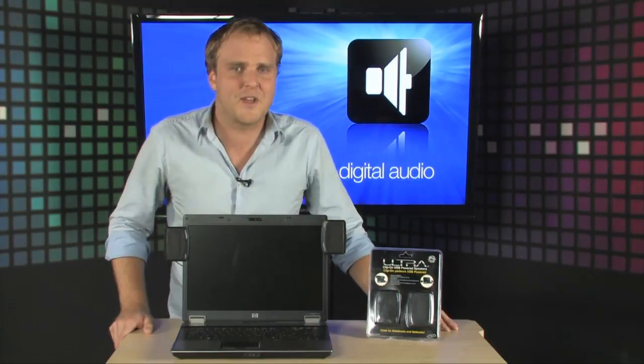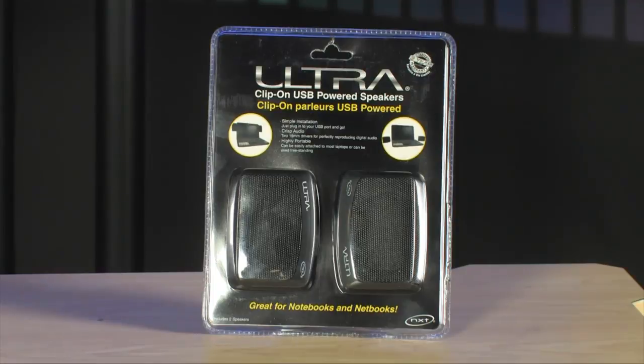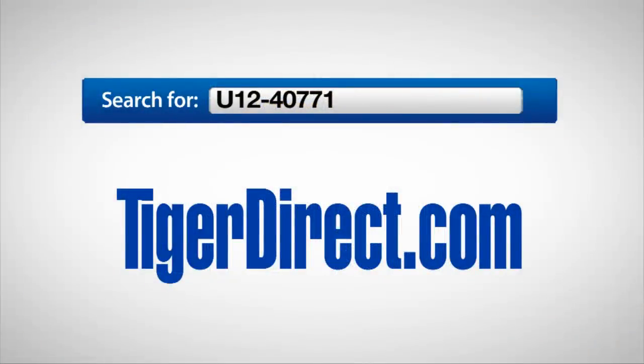Highly portable, very affordable, and a perfect upgrade for the sound on your notebook or netbook. For more information on the Ultra clip-on netbook and notebook speakers, go to tigerdirect.com and do a search for U12-40771.